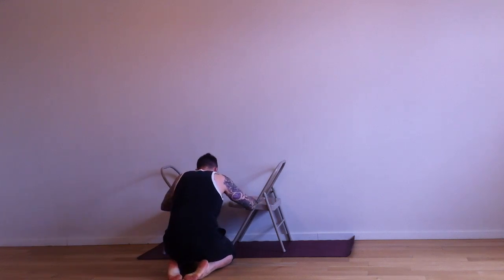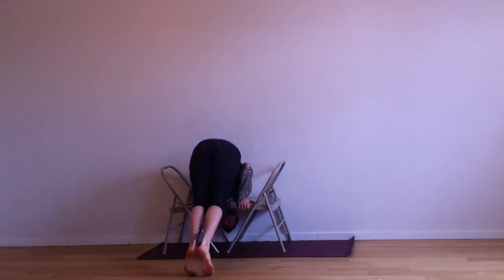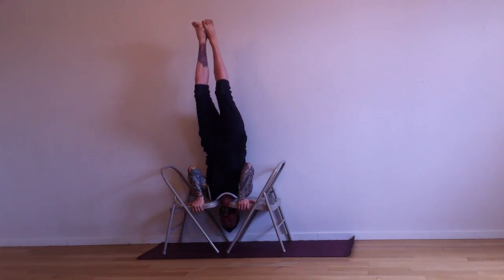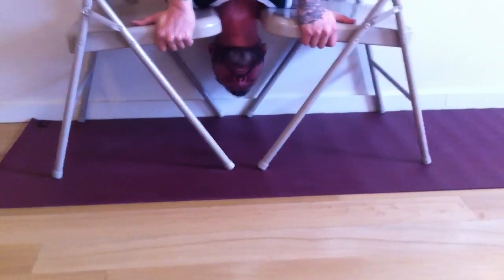One of the most important things is just to make sure the chairs are nice and secure. When you come up, wrap your hands around the fronts of the chair — you're gonna see on the video here. I'm wrapping my hands around the front, going slow as I come up. I can kick up, or right now I'm demonstrating just how to really slowly come up.